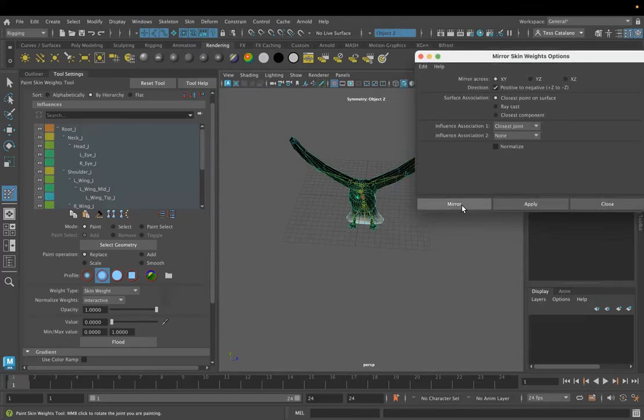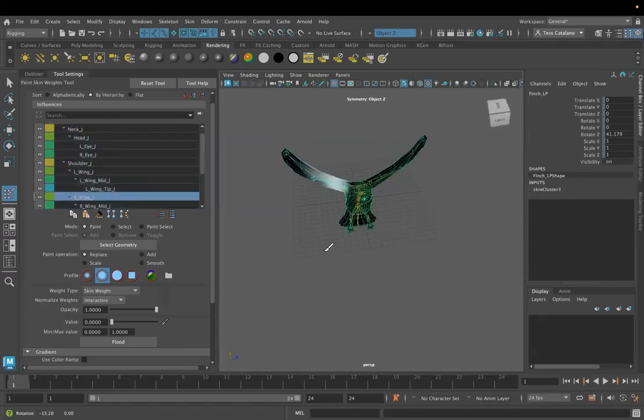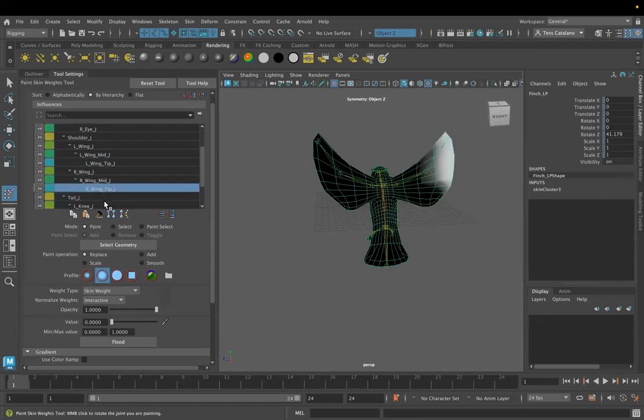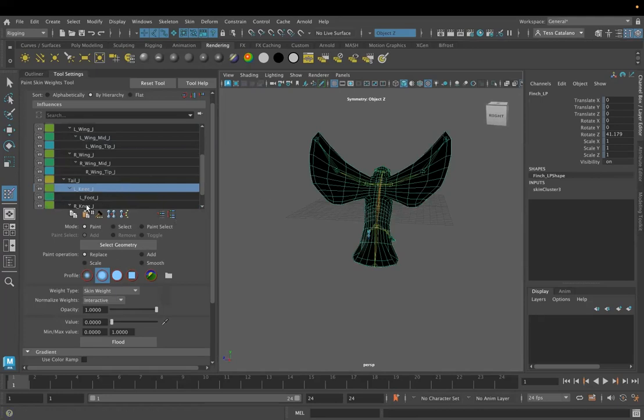Let's go ahead and say mirror. Now if I look at my left wing and then my right wing, those skin weights have been mirrored — they're symmetrical. It's looking really nice because the whole model is symmetrical.